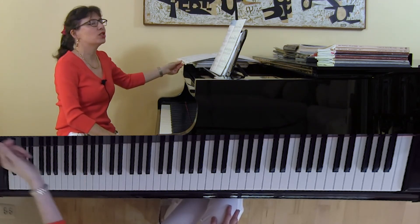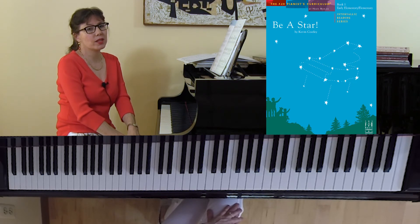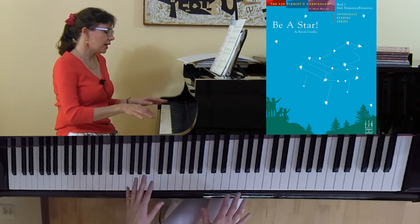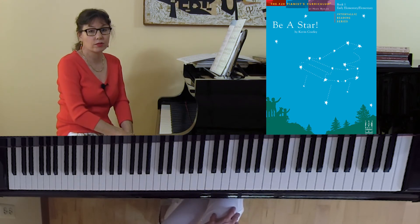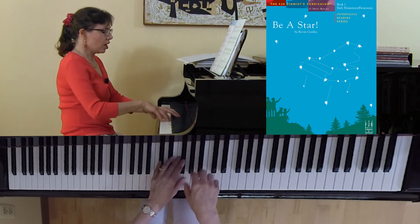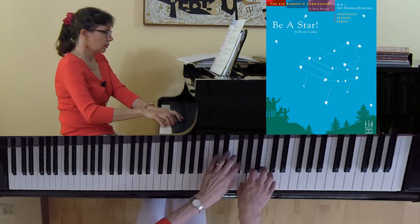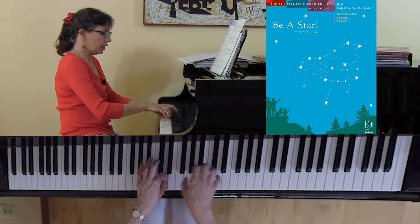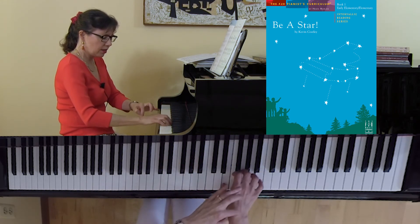The last piece I'd like to play is called Dew Drops from a series called Be A Star by Kevin Costley. I asked Kevin Costley to write pieces at different levels to help students learn how to read better — especially those who have trouble going from one part of the keyboard to another register. These are great pieces for those kinds of students. Now let's talk about our locked wrist students — their fingers start to look like little claws and their wrists are either locked low, in the middle, or up high.